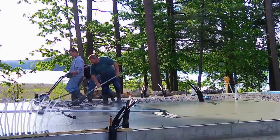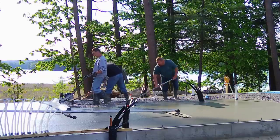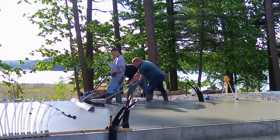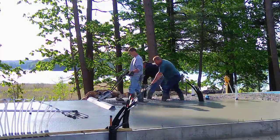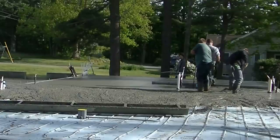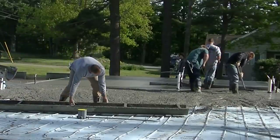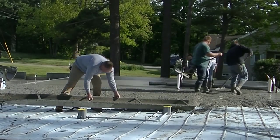You can see how nice and smooth that makes it — look how easy the bull floating is. Just down and back, and it smooths right out, really nice. There are no dips or humps. Once you get the hang of this thing it gets the floors really flat. I'm giving you a couple of different angles here — had a couple cameras going on this one.